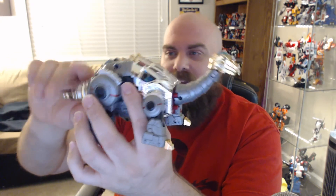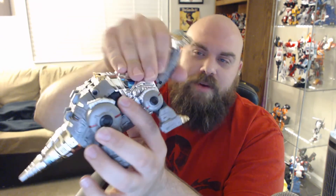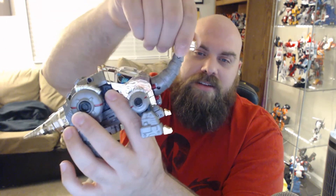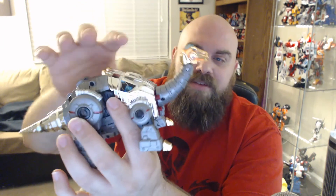In dino mode, his tail moves a little bit — though more movement is part of the transformation. The head moves up and down just fine, and the mouth opens. He has normal articulation that you'd expect — it's all fine. I don't want to bore you going over it all; just trust me, he's got it.